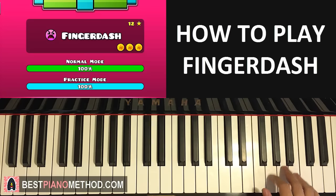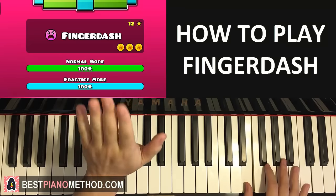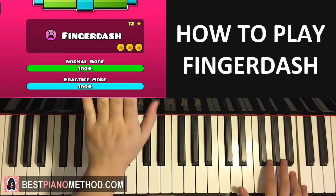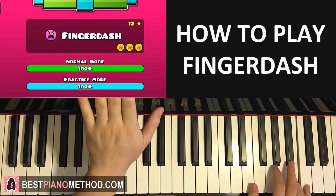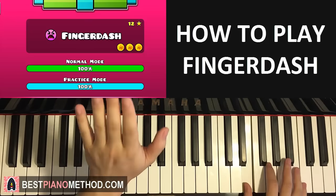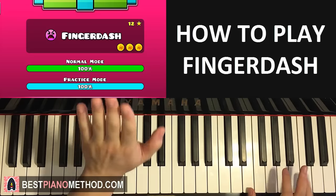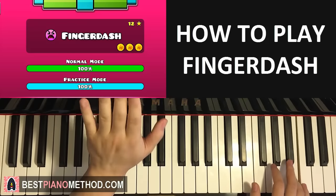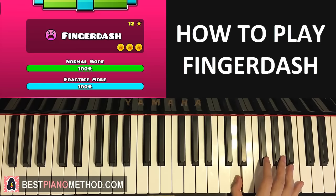One more time with the rhythm — B, E, B, E, B, B, E, B — like that. You can count in double time to secure the rhythm if you want.